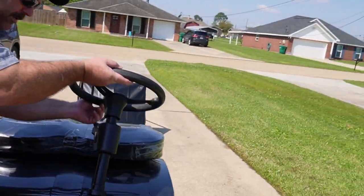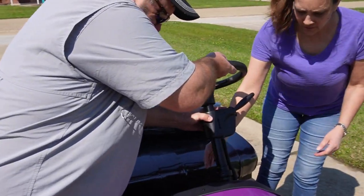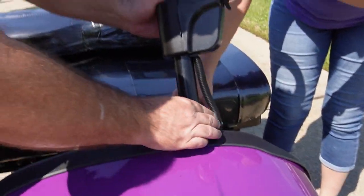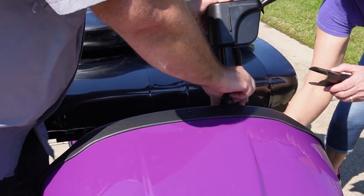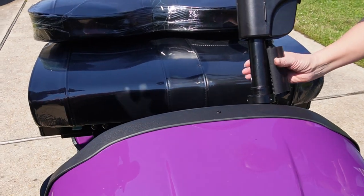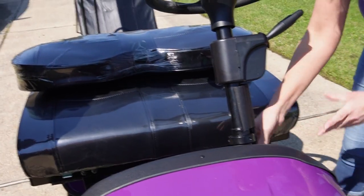Now we're going to go back to how it hooks up — starting with the steering wheel first. Pick it up, screw it back in, slide it in, screw it hand-tight. You don't need to make it super tight, just hand-tight. Then put your little covers back over the wires — that's just to hold them in place.